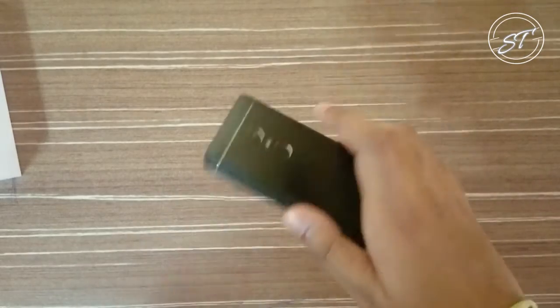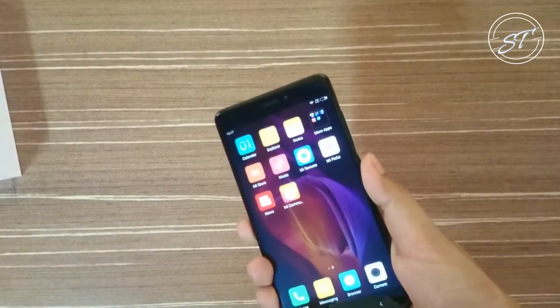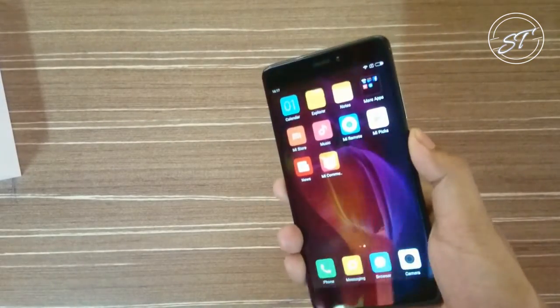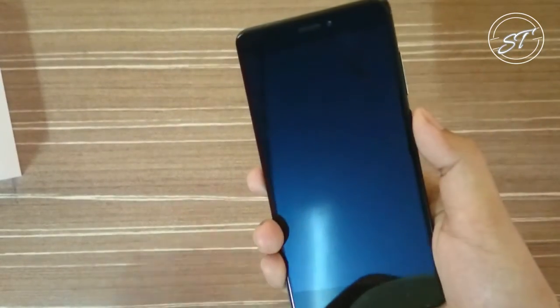I have set up the fingerprint sensor, and let's check how fast it is. Just a tap and it opens — it is really fast.